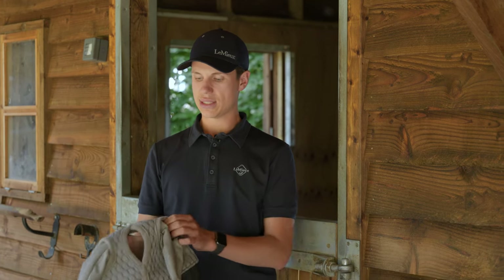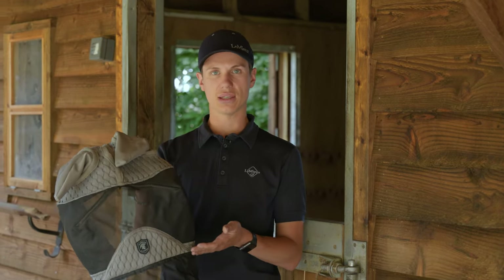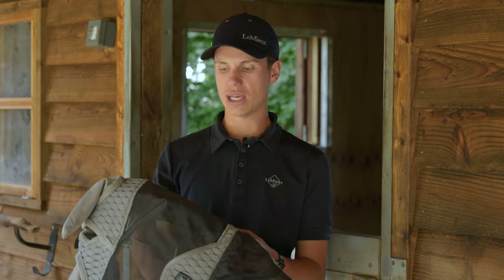And now we have our top of the range Gladiator Flymask. This flymask is available in two styles — you have the full mask which I have here and then you also have the half mask without the nose.